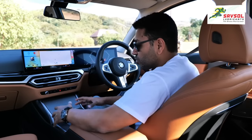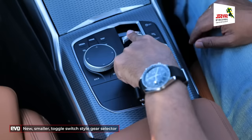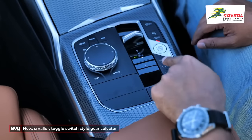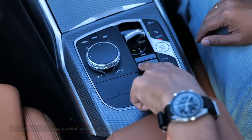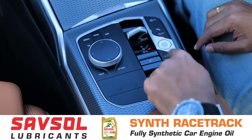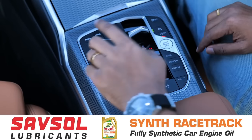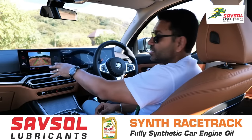Before we talk about the screen, let's talk about the center console. The traditional gear lever is missing, and in its place comes this toggle switch. You pull it back for drive, push it ahead for reverse, this button is for park. Your sport, comfort, eco-pro buttons all remain the same, and you also have the same iDrive controller knob, but the screen is touch.